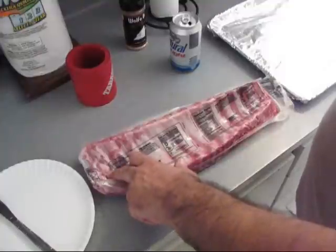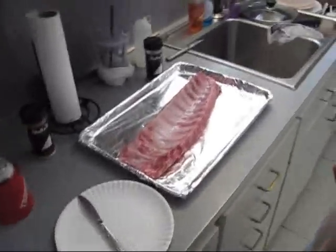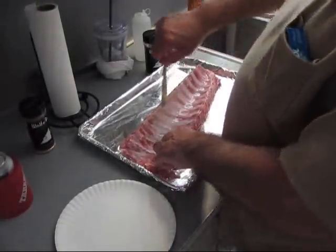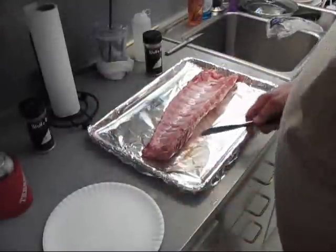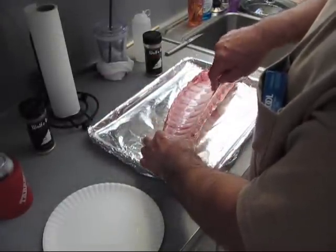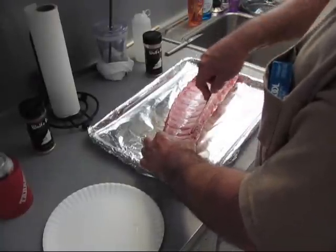The first thing we're going to do is rinse them in the sink and get the membrane off the back. What you got to do is get the knife started up underneath the membrane on top of one of the bones. A butter knife works best.